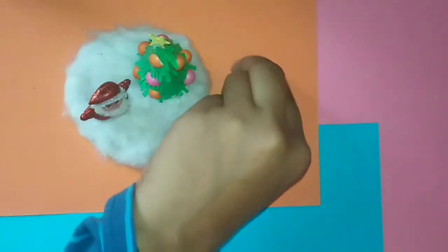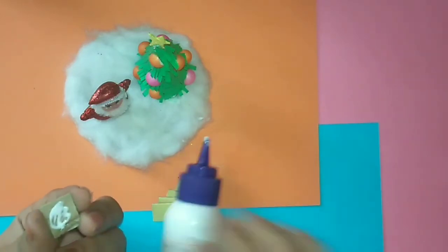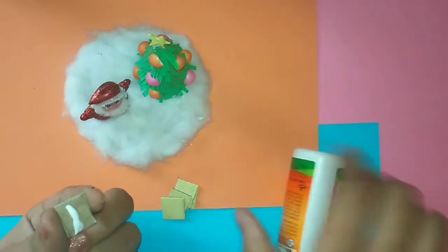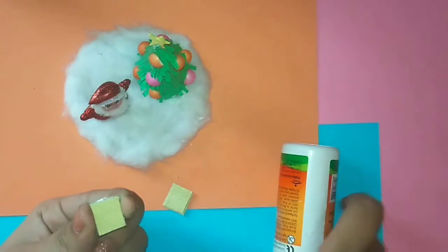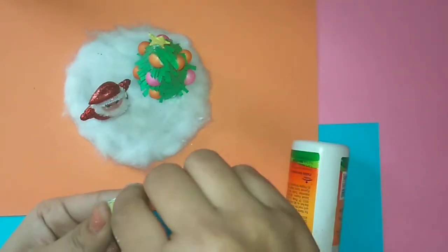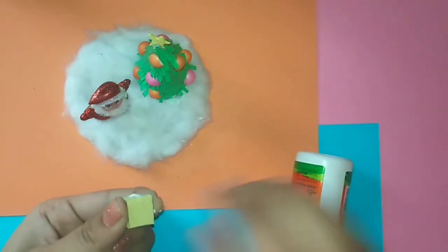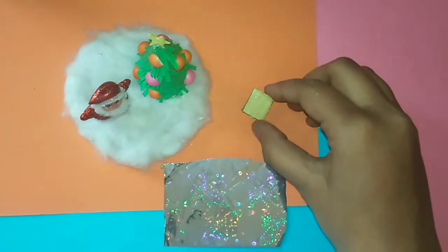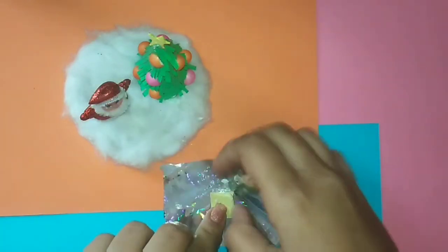Then I have taken small cardboard pieces and I am going to stick them on top of each other using white glue. Now I am going to wrap this cardboard piece in gift wrapping paper.